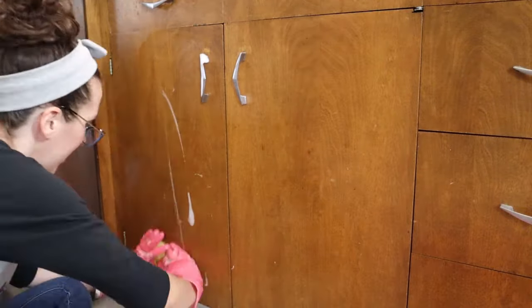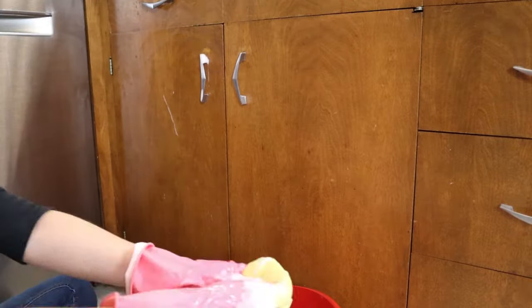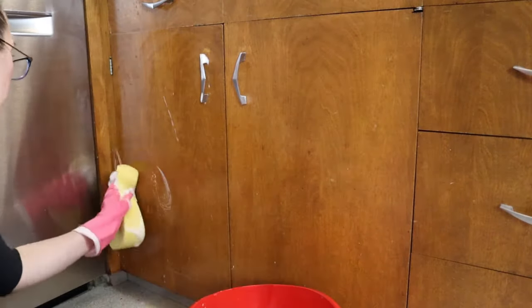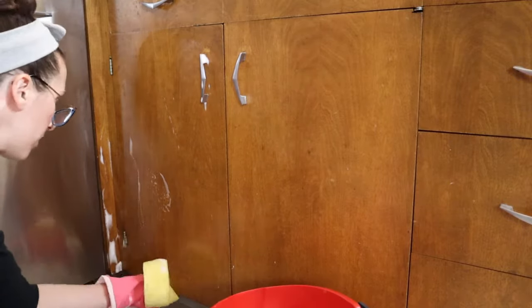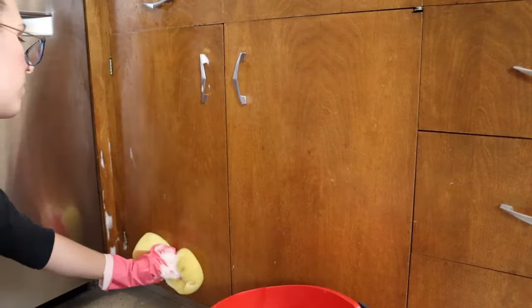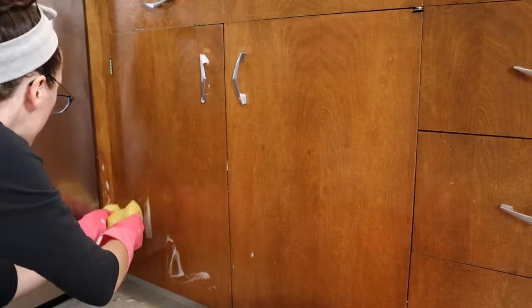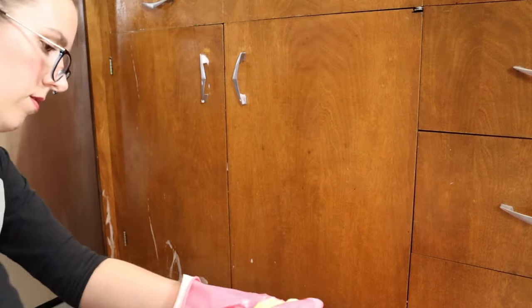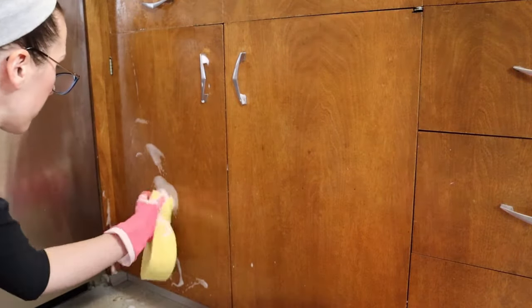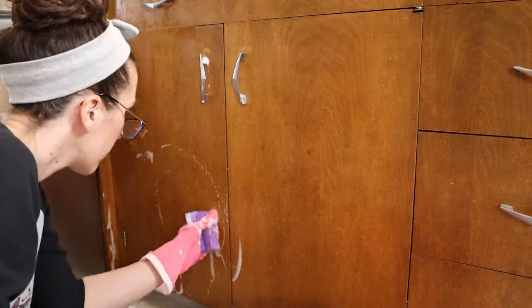There are a few different things you can use. You can use dish soap and make hot soapy water and that's supposed to be really good at cutting through the grease that gets on cabinets. But today I'm dealing with more than grease. There's also just this old grime and brown spots and like weird old food. So in this case I am using something a little stronger which is Murphy's oil soap, which is safe for wood, good for wood cabinets.